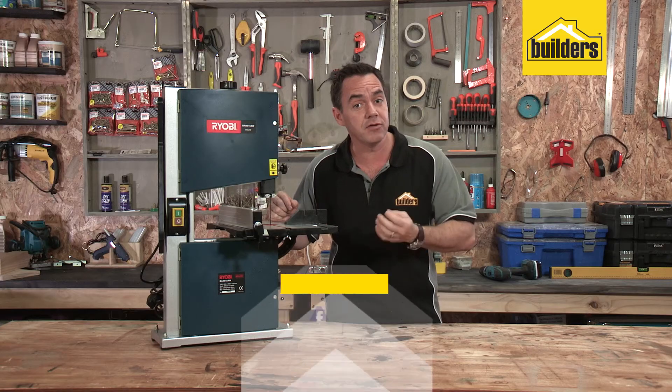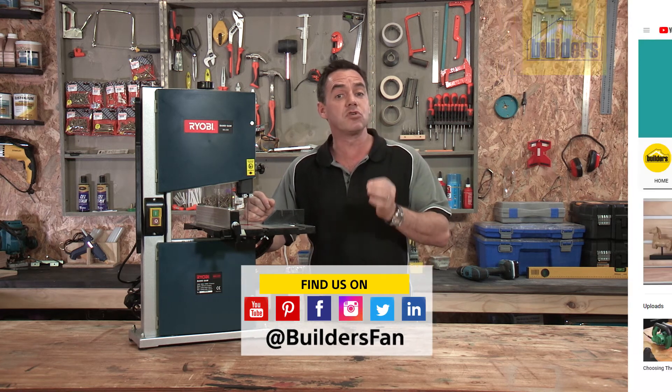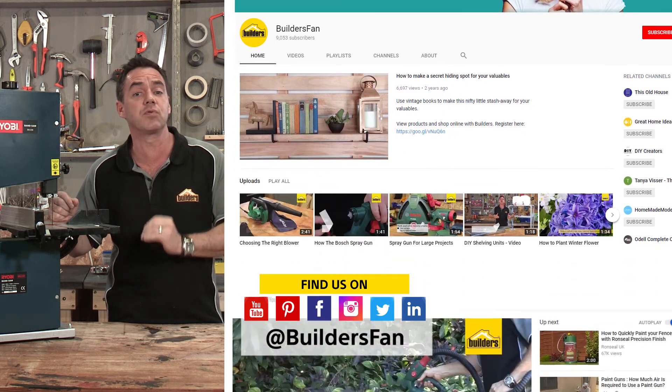If you found this clip interesting, like it and share it. We'd love to see your feedback. You can also subscribe to our Builders YouTube channel to stay up to date with all the latest videos, product reviews and DIY projects.